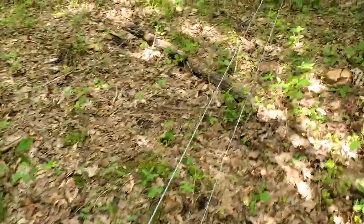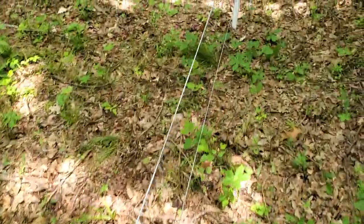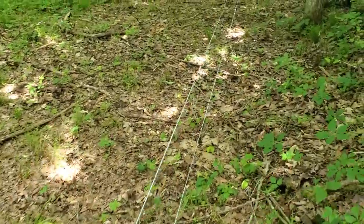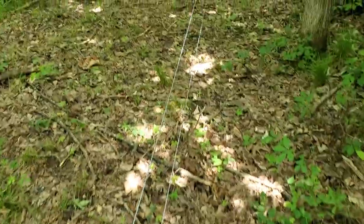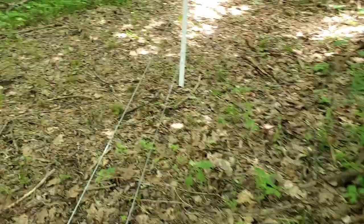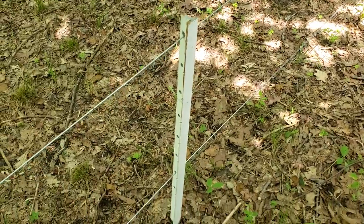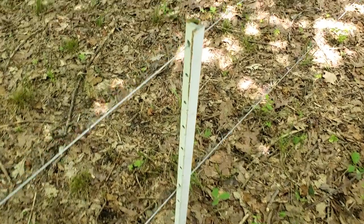We came over here and worked a couple hours — we've done this like three or four days and we're done. Folks, you can put in a lot of fence with high tensile wire and timeless posts. That's your biggest work — once you get your post driven, your work is done.